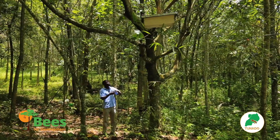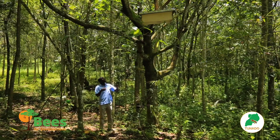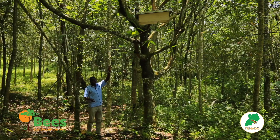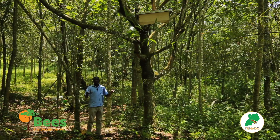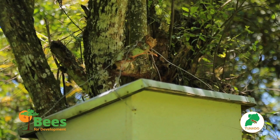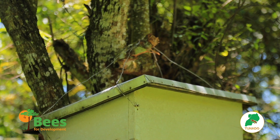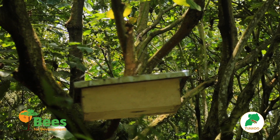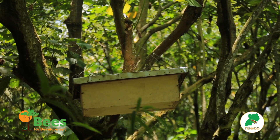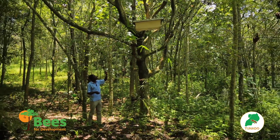Because if the top bars are in a bad position, the hive will colonize and then they start putting cross-combs. Here we have used the Kenya top bar hive and we have wires, but some other people will use ropes. You set this hive and make sure you monitor it — monitor it for insects that may colonize the hive before a swarm enters. Also come and check whether it is on a steady branch which cannot easily break, and make sure the wires are firm and cannot easily break.